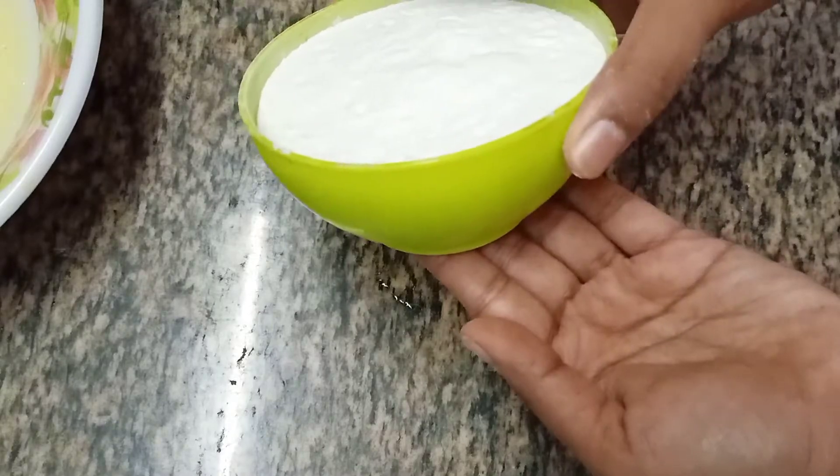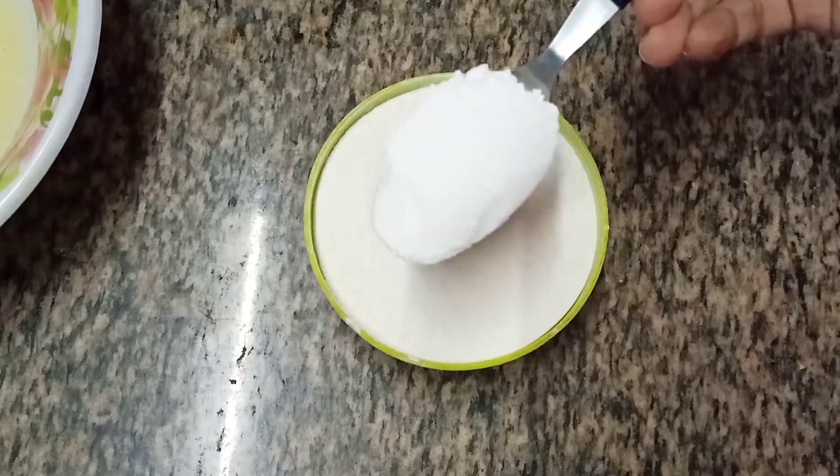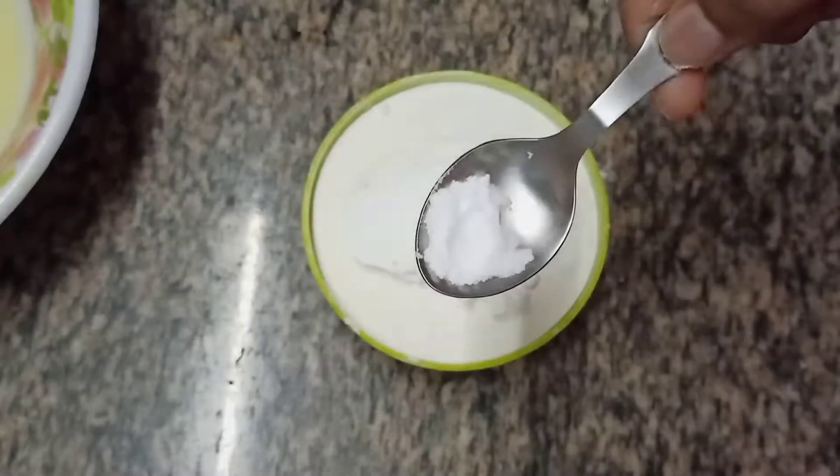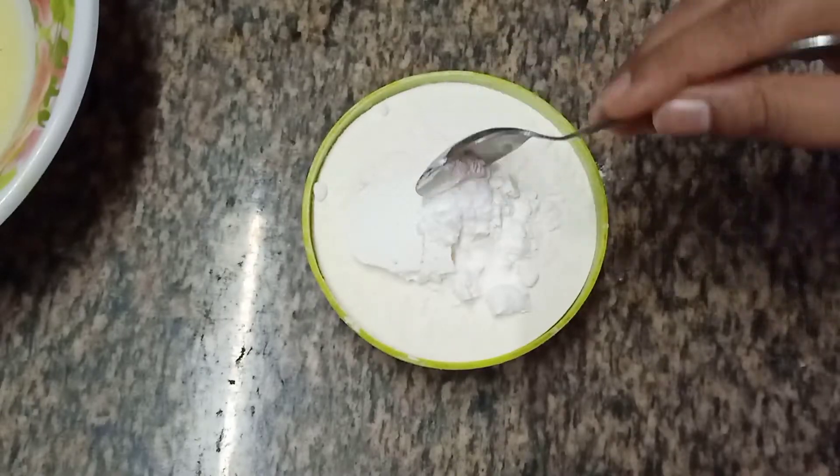Now take 1 cup of maida. Later add 1 tablespoon of corn flour, half teaspoon of baking soda and half teaspoon of baking powder.